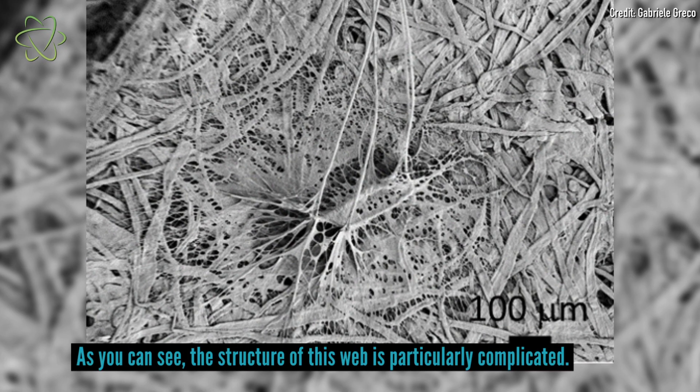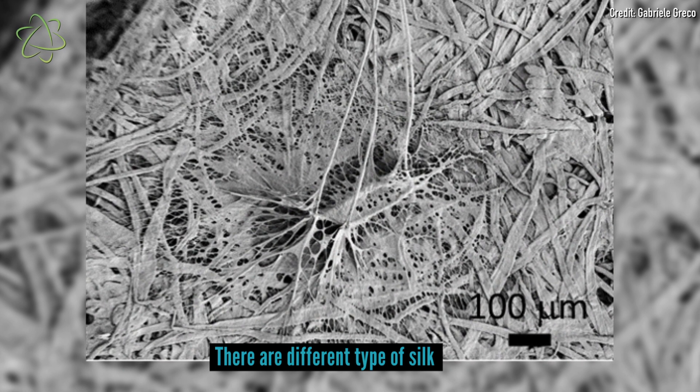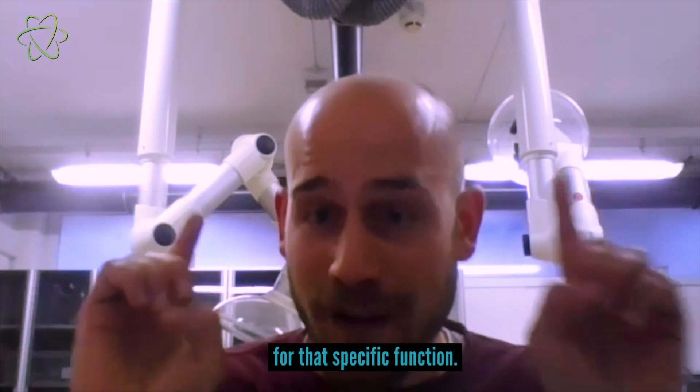As you can see, the structure of this web is particularly complicated. There are different types of silk, and each part of the web has its own silk for that specific function.